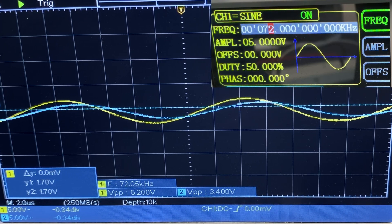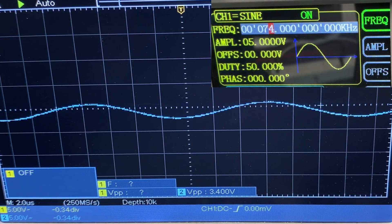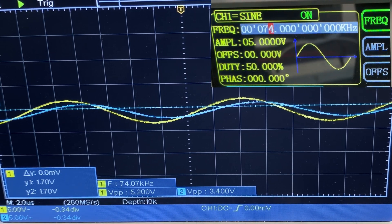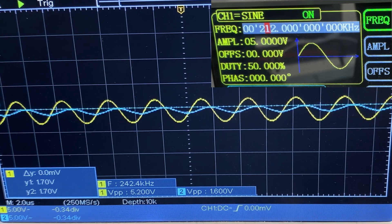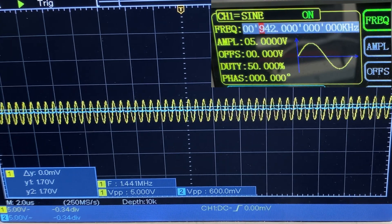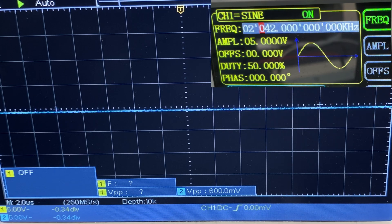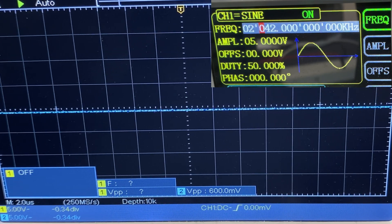Now I'm going to go outside my bandpass area and increase the frequency until the signal is fully attenuated. I'm increasing in steps of 20 kilohertz at a time — now at 100 kilohertz. As you can see when I turn off the input signal overlay, the output signal is attenuated because we are outside of our bandpass area. The bandpass filter rejects frequencies outside of its range, which was 16 kilohertz to 72 kilohertz. That was the whole idea with the bandpass filter.